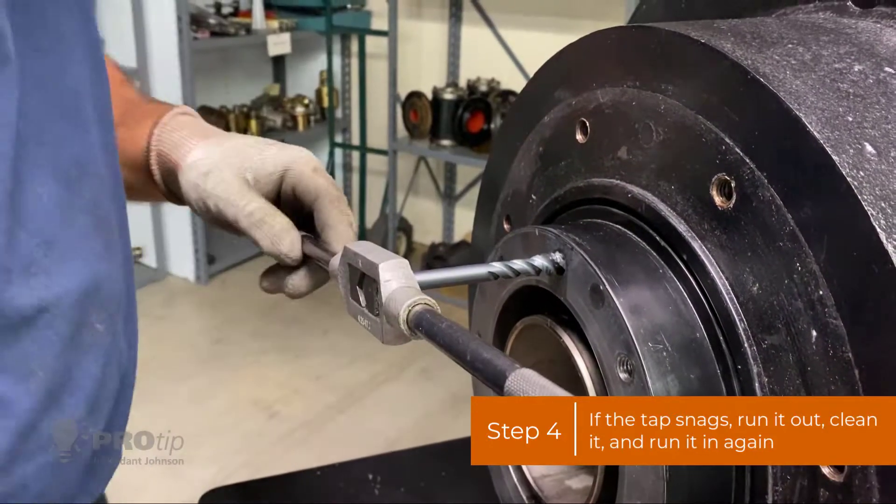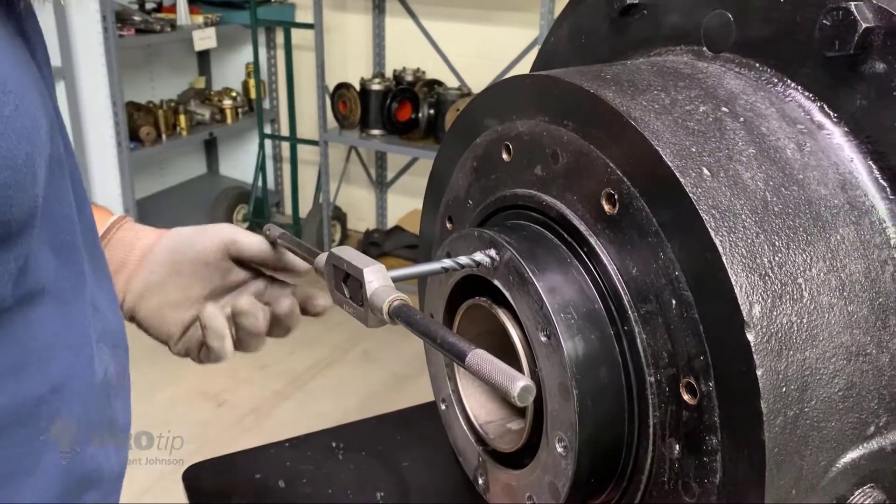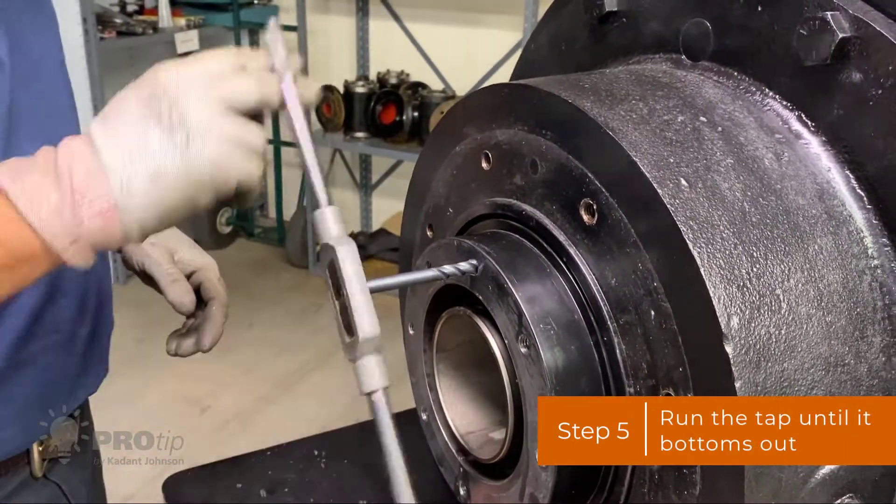If there's debris on the tap, take the WD-40 or whatever you're using to clean it off some more, then run it back in. You're going to want to run it in until it bottoms out.